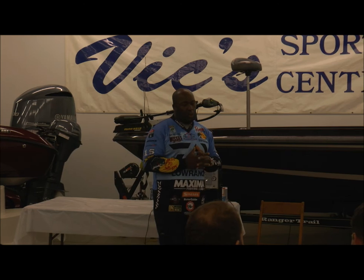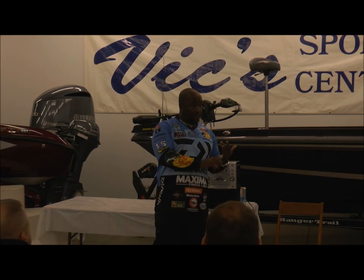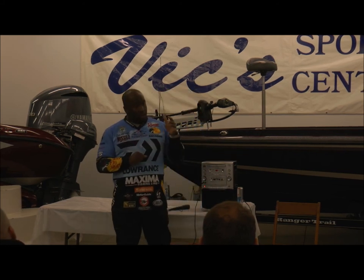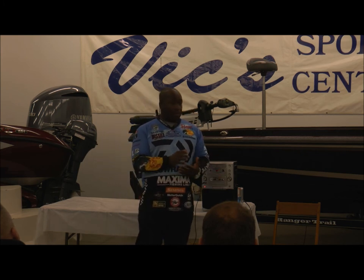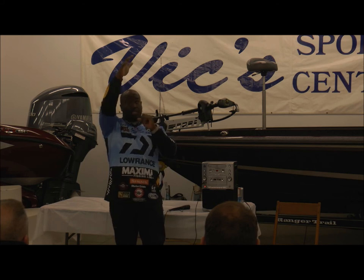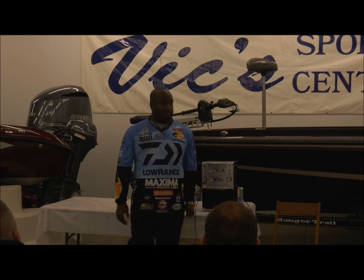My favorite presentation in gin-clear water with vegetation: if the vegetation is matted, I'm flipping. If it's not matted, I'm throwing a topwater — you can't beat topwater fishing all day long in clear water. Some of the biggest fish I've ever caught have been on topwater between 11 and 1 o'clock. For some reason they get up there, it looks natural to them, and they eat it. Clear water with vegetation — not matted, I'm throwing topwater; matted, I'm punching.